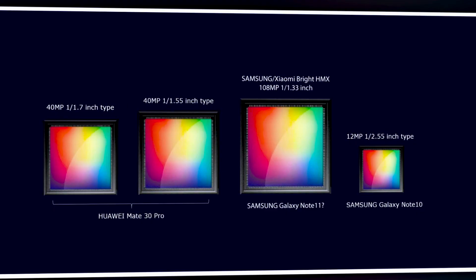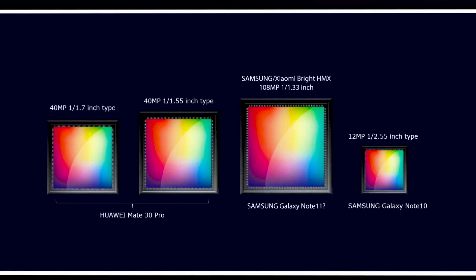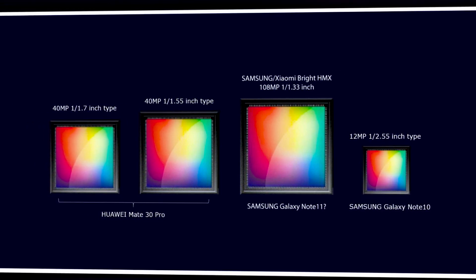Before we talk about the possibilities, let's talk about the problems. In very simple terms, the higher the megapixel count, the larger the image sensor. So with current technology, if Samsung tries to make a 600 megapixel sensor, it will be so huge that it probably won't fit inside a smartphone body. To achieve a smaller size, Samsung will have to reduce the individual pixel size inside the sensor — but the smaller the pixel, the less light it receives, meaning very noisy performance in low light, which is something nobody wants.